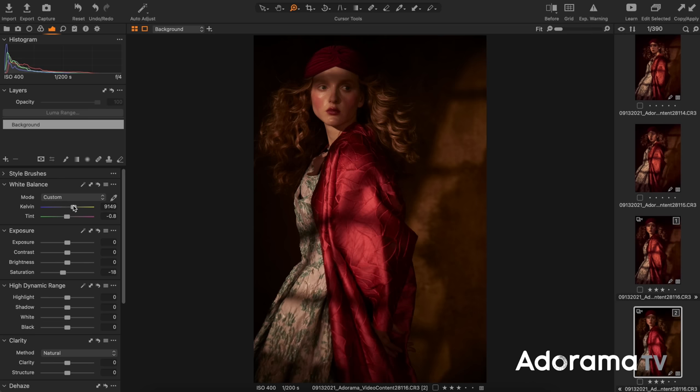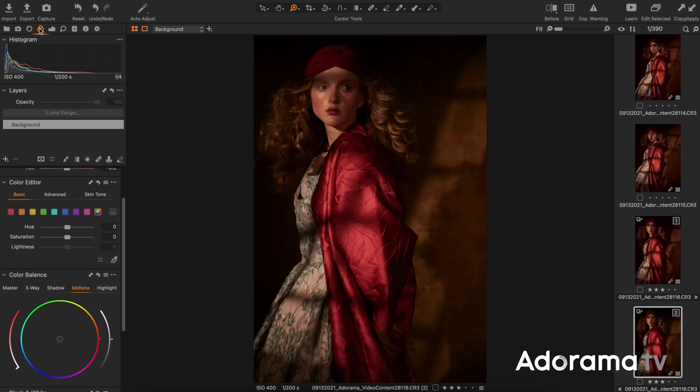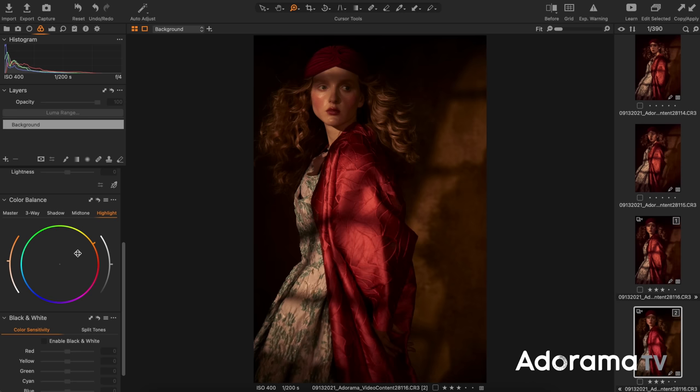Lastly, I'm going to specifically add a little bit more yellow to the highlights. There's a place to do this in both Lightroom and Capture One — I can go over to color balance, go to highlights, and drag a little bit more yellow into those highlight areas. Let me show you the before and after: this is after, and this is before. I believe it's giving you a little bit more of that sunset feel.